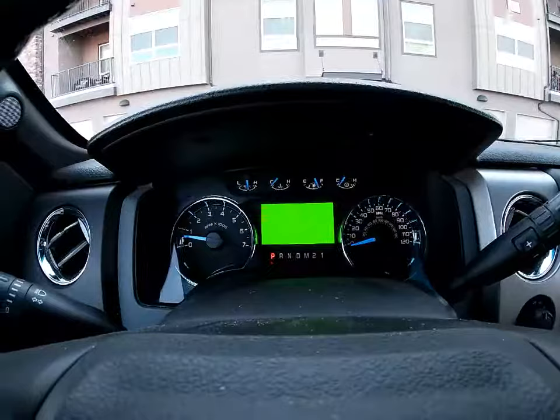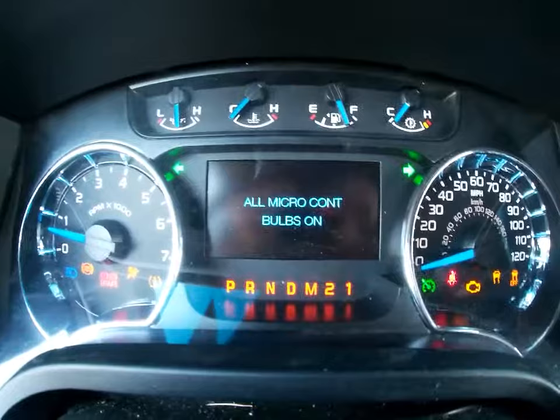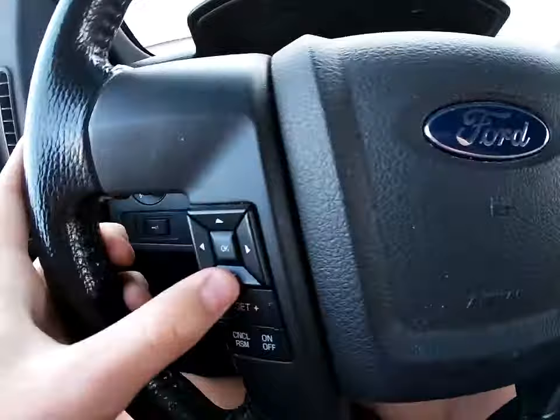You can hit this down button and cycle through all your different modes. As you see, all the lights are on, including the check engine light — which is fake. It says all micro. All these are on, which are normally white. The red one is on. You just keep flipping through with the down button.